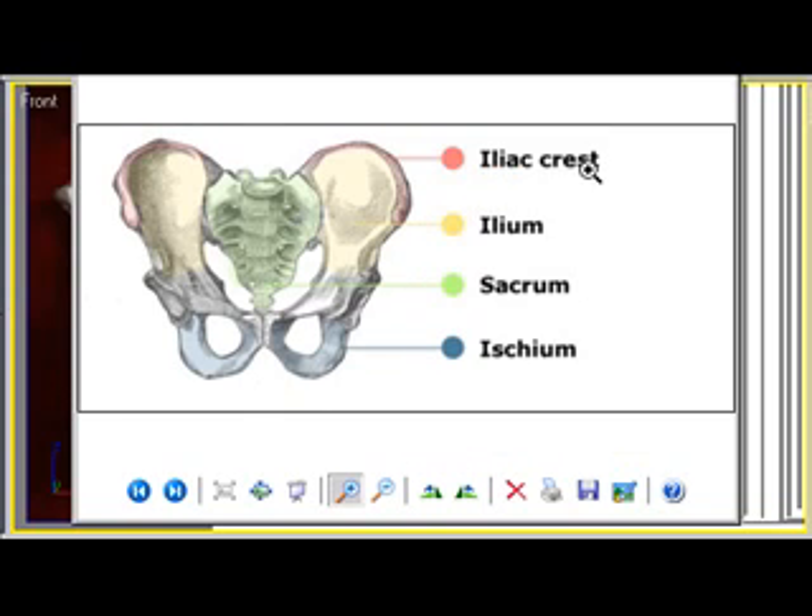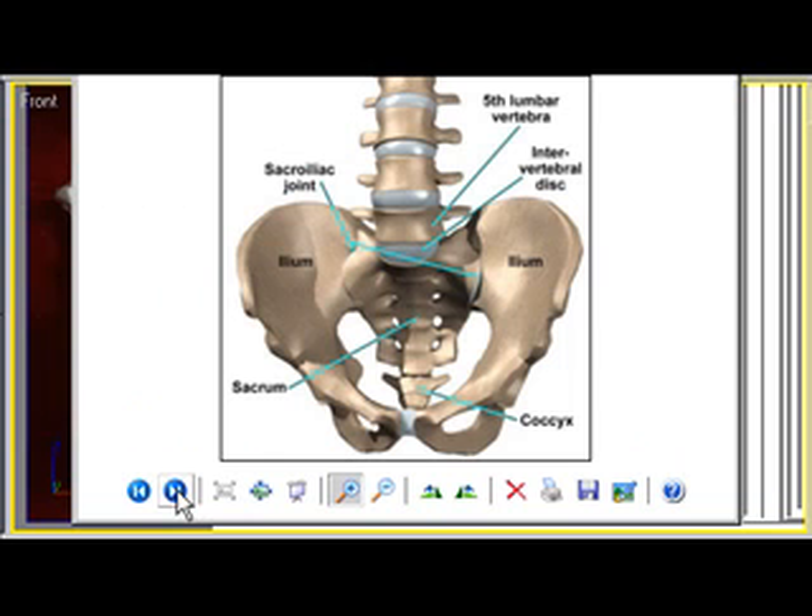You've got the ilium — this is this blade here, the ilium. The sacrum — that's that middle bit in the middle. And the ischium, though we don't even care about that. The sacrum and ilium are the important bits. Here's another view of the ilium and the sacrum.